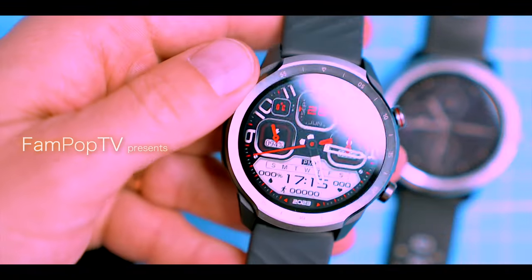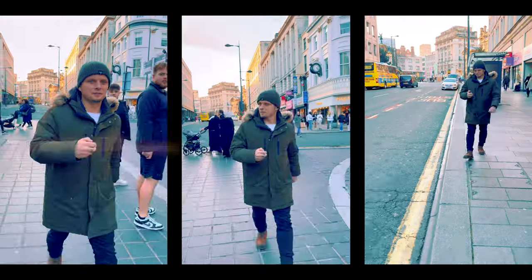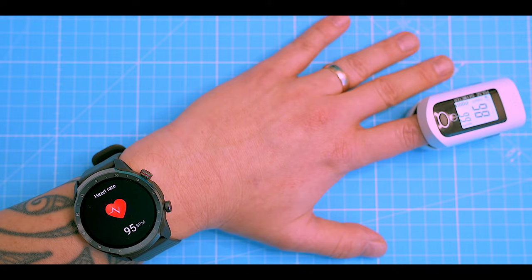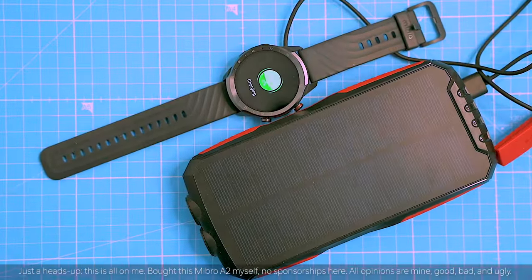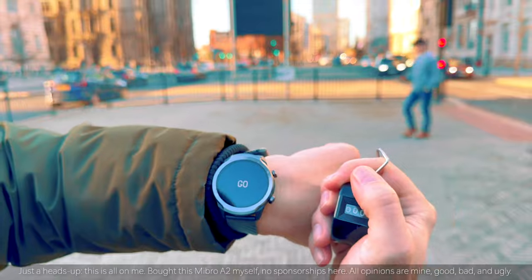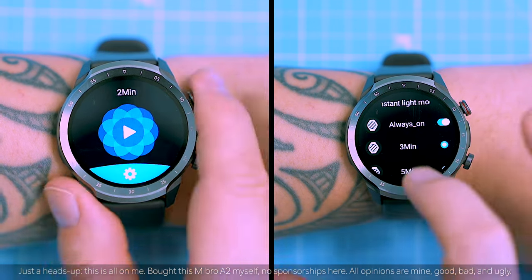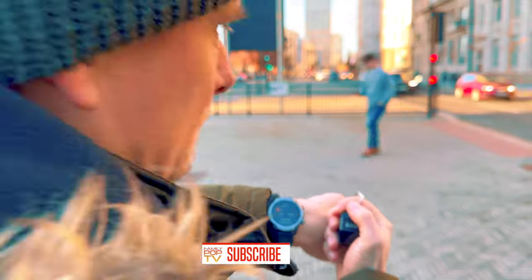Smartwatches — do you need one? Probably not. But are they still kind of cool gadgets, especially if you're into fitness or just keeping tabs on your health? Absolutely. In this video I'm gonna show you everything you want to know about the Mebro A2, a budget smartwatch aiming to offer surprising value for its price against the big brands. We'll see if it tracks steps, heart rate, and even oxygen levels accurately, plus break down its features and see if it stands out in this crowded smartwatch arena.